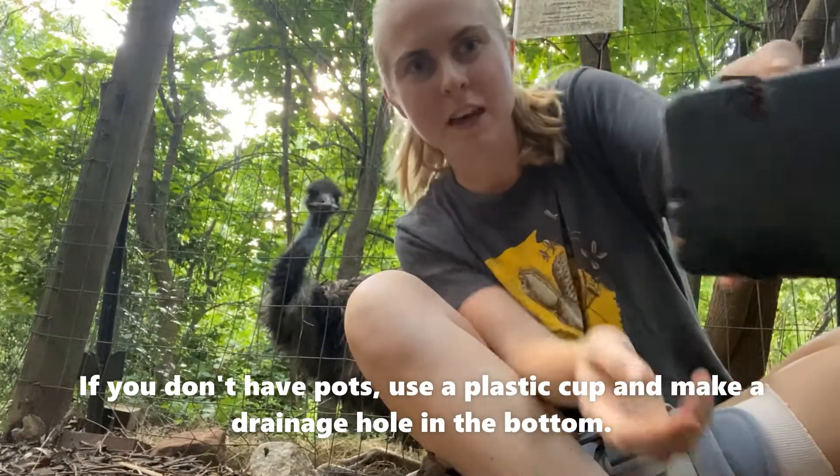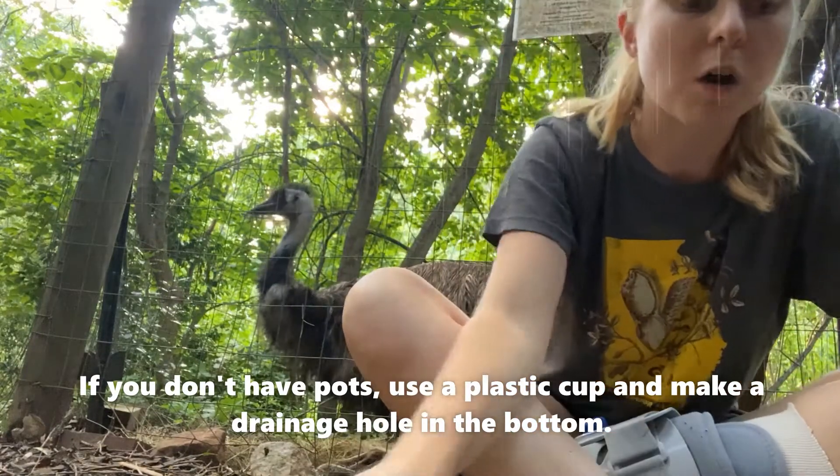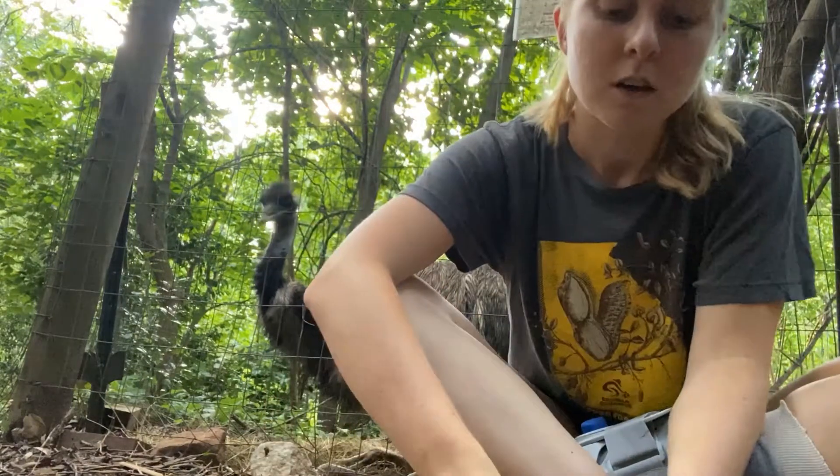You can see on the bottom that there are holes — that's for drainage — because you'll want to water your seeds almost every single day. I've got them filled almost all the way up to the top.